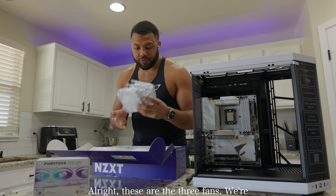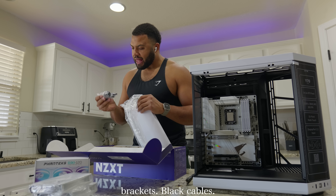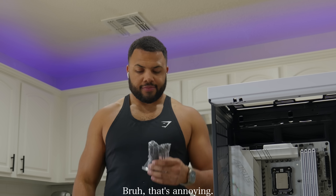All right, these are the three fans — we're gonna set those to the side. This is the fan hub. Mounting brackets. Black cables. That's a little annoying.